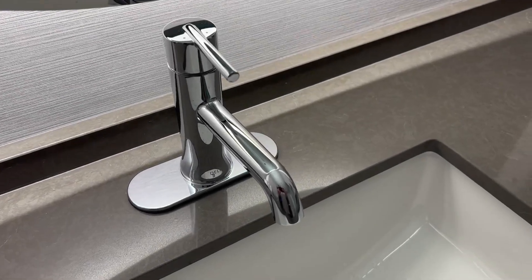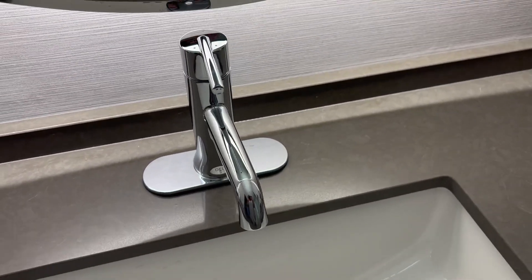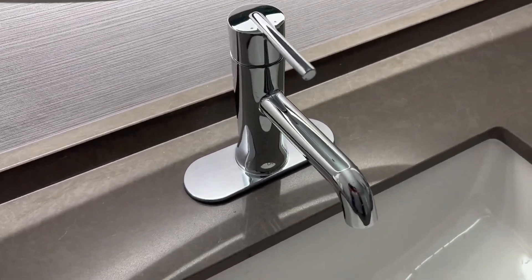Hey, Garen here and I wanted to give you a real quick look at this Delta faucet. Kind of give you some close-up looks at this to help you decide if this is the right bathroom faucet for you.